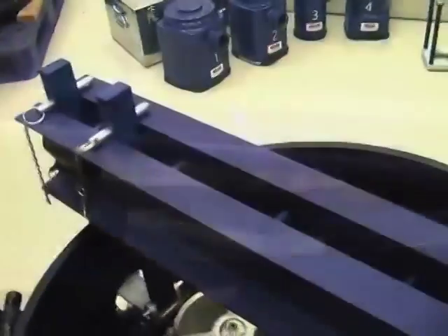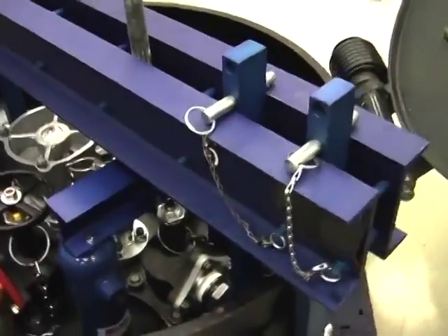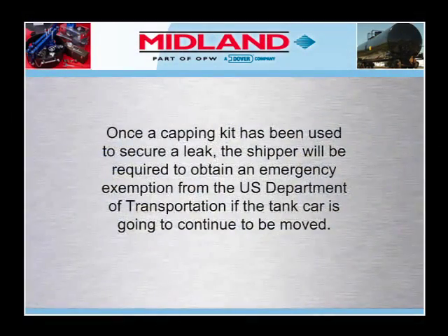Be sure that the second can is located so the center of the I-beam is directly under the compression screw jack. After the small I-beam is positioned under the bridge, follow the procedure covered earlier for the liquid angle valve. Remember, once a capping kit has been used to secure a leak, the shipper will be required to obtain an emergency exemption from the U.S. Department of Transportation if the tank car is going to continue to be moved. In addition, overhead clearance must be considered since the kit is installed above the usual high point of the tank car.